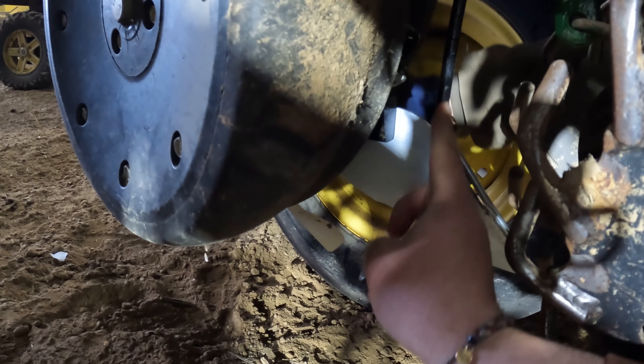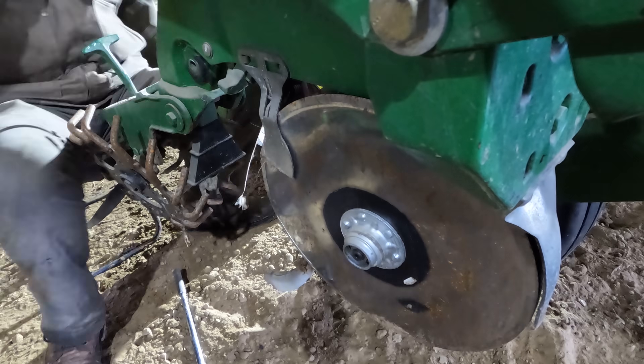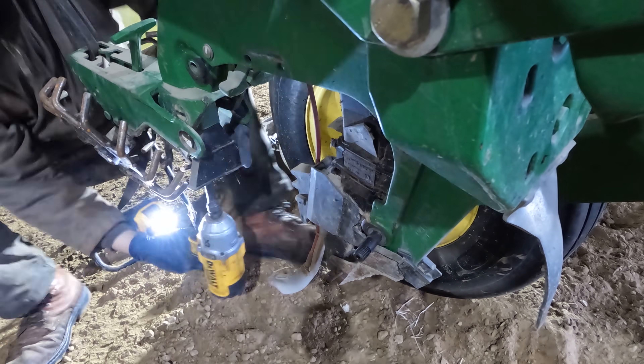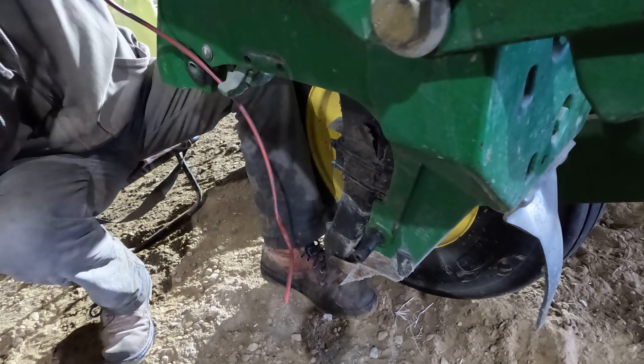The liquid will come down here - it actually follows the seed trench. It's going down behind the seed and it's laying a part of the side wall over on top of the seed, as opposed to using drag chains where you're trying to get a better seed trench.